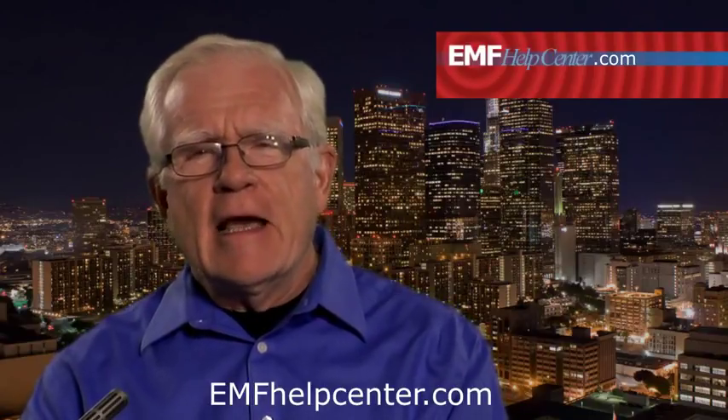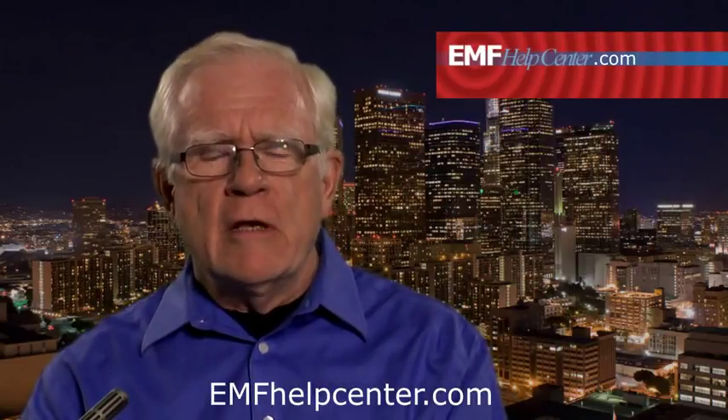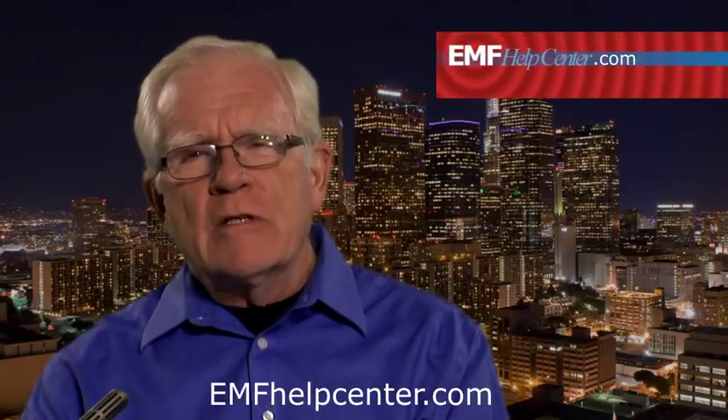That's the value and the service of this website — to get some of the technicalities out of your way and bring EMF scanning solutions to a much wider audience, and most importantly, to reduce the cost of getting the equipment and information you need to master your EMF exposures. You'll find our contacts on the website if you have any questions.